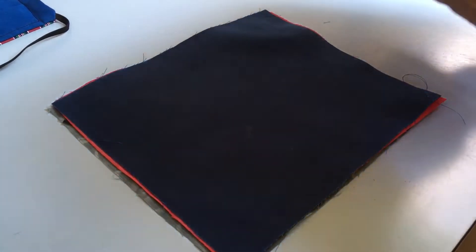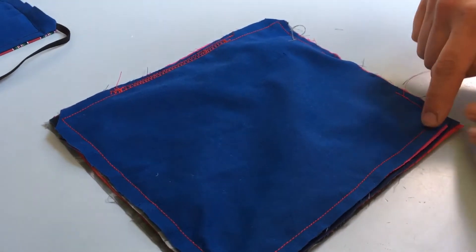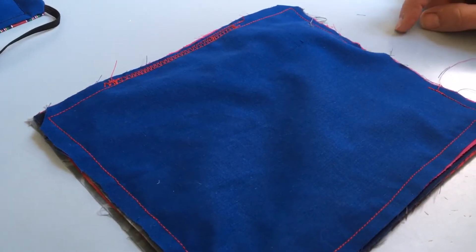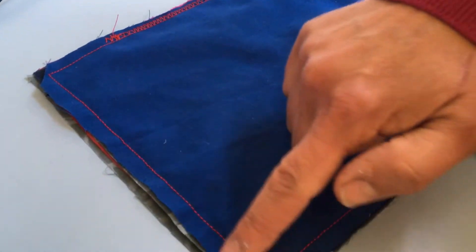Once you've done that, you stitch the mask into place all the way around the edges. You leave a gap so that you can bag it out. Make sure that the elastic doesn't get caught in the seam allowance.